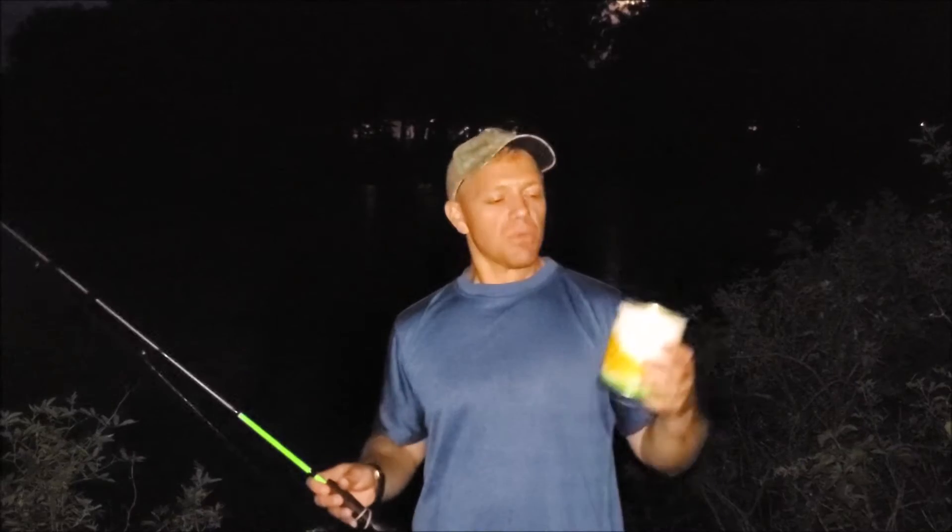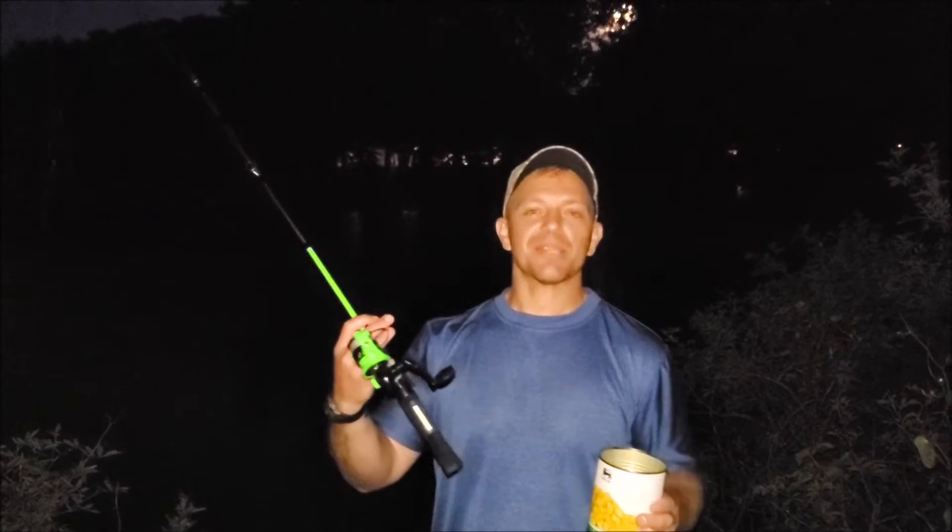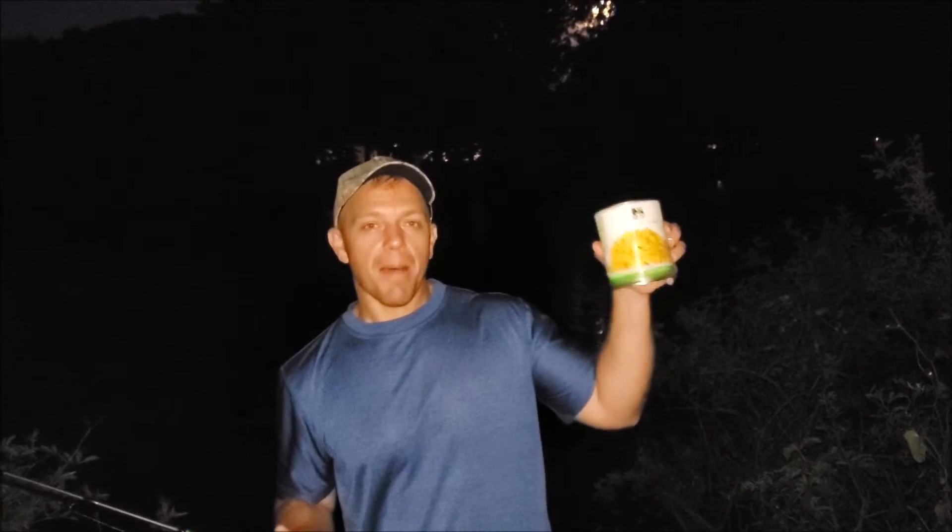Hey y'all, welcome to Let's Roll Outdoors. We're keeping it simple for this video — we're out here with some corn and some light tackle rods. Little twenty dollar six pound outfits and we're just having fun catching carp. This is going to be a quick video, just something fun you could do with your family.